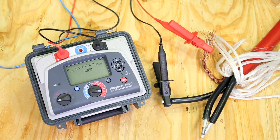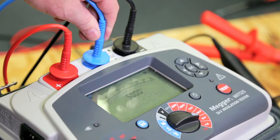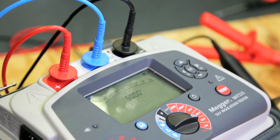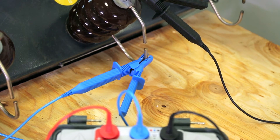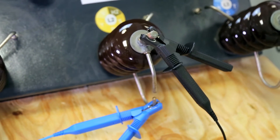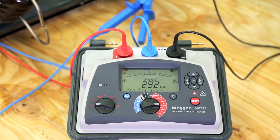If the test leads disconnect it could be extremely hazardous. The guard terminal ensures you measure the insulation that you want to measure. It measures and discounts any surface leakage current, and is key to the accuracy of the insulation test. That's why Mega's guard terminal performance is specified and offers unmatched accuracy.